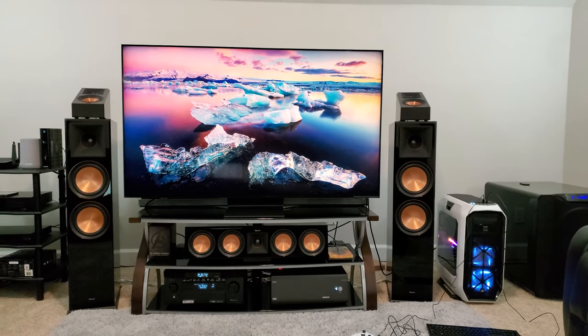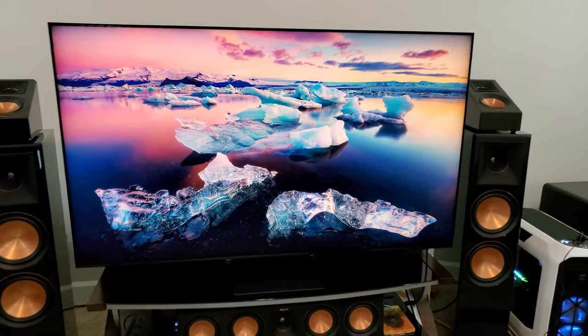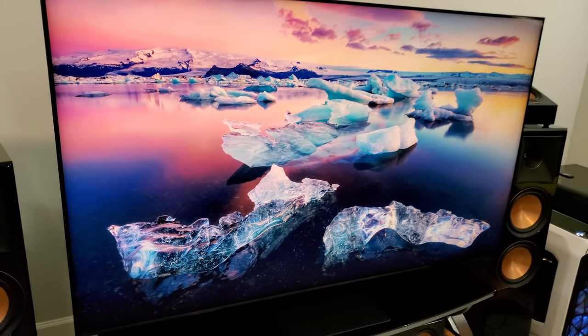What's up everyone, it's Mike from My Gadgets World and today's video is about the 8K gaming PC and using it on TV — 8K because that's the only option we have right now.